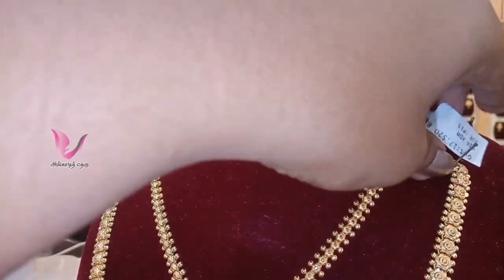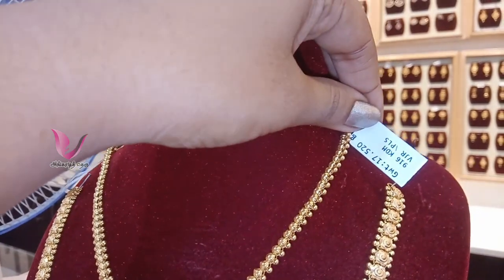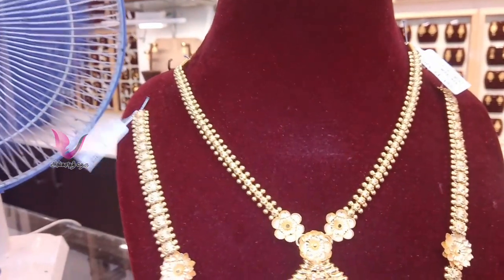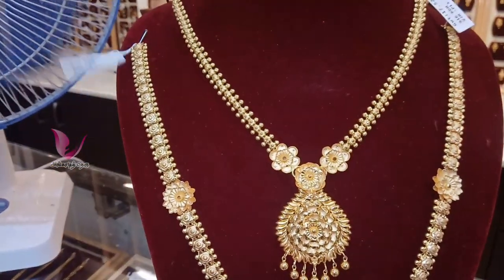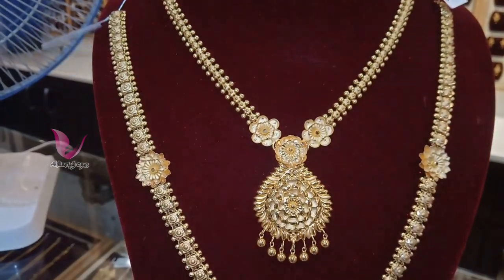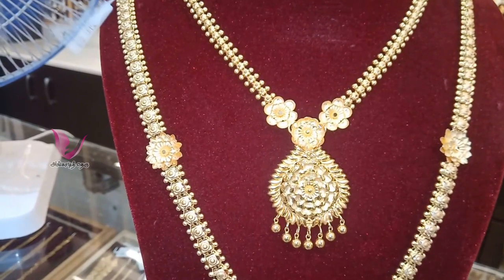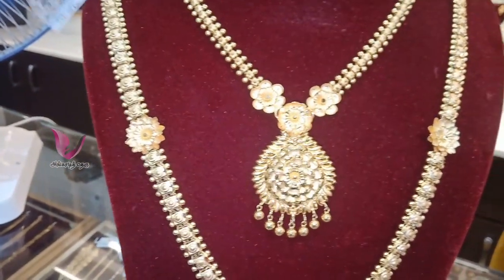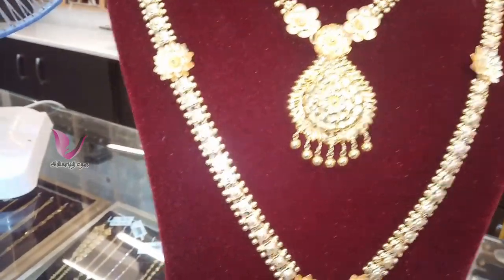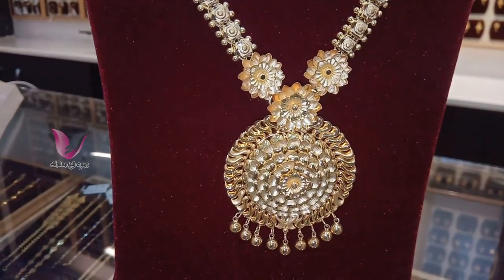We have a large lahar in 36 grams. The necklace is 17 grams, and you can add a piece to the necklace. Add a flower design to the necklace.